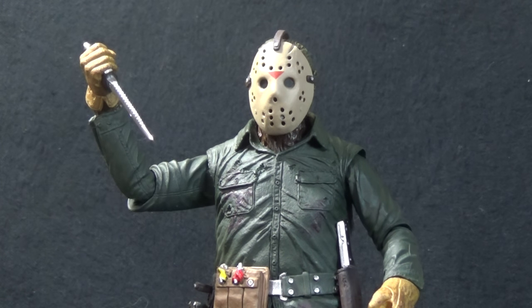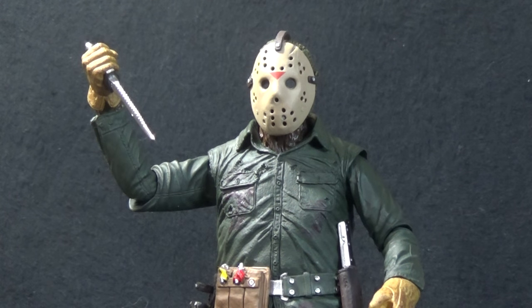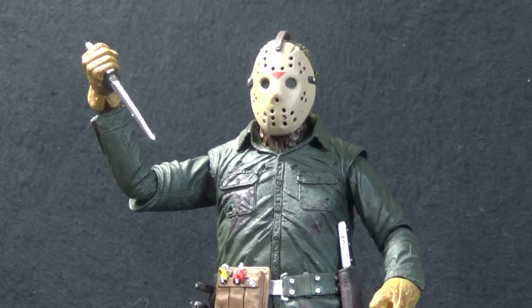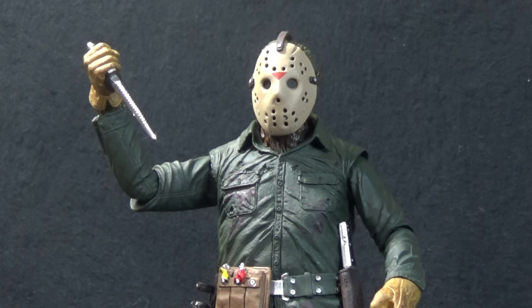I'm going to put this out right off the bat — I really don't like the name of this figure. I don't like that this is considered the Ultimate Jason figure. Jason has so many looks, and calling any Jason 'Ultimate' just doesn't work for me. Maybe that's just me being way too much of a fanboy, but this is already coming out much more negative than I intended.